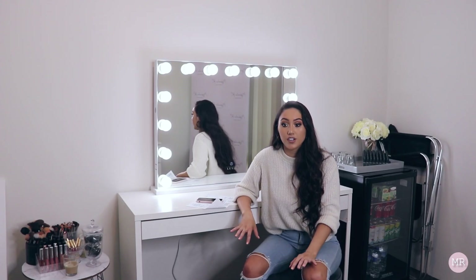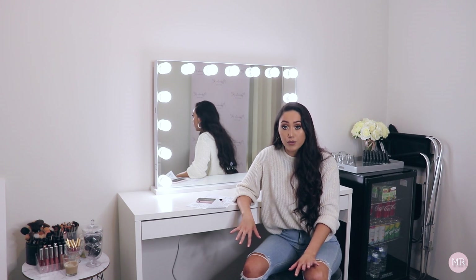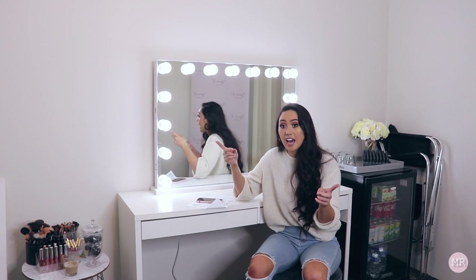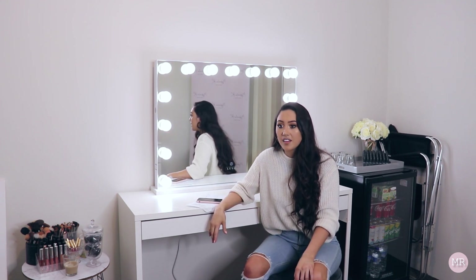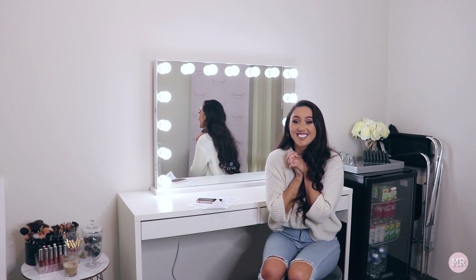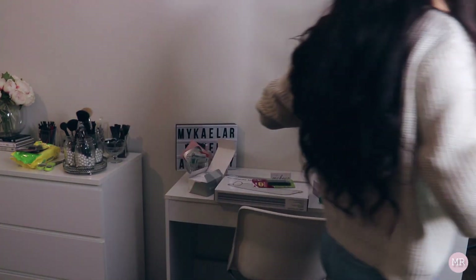The room is looking so good. What I need to do now is clean out the room, vacuum, put up the two canvases, and then basically it'll be just decorating the room and showing you guys the finished results. I'm so excited.